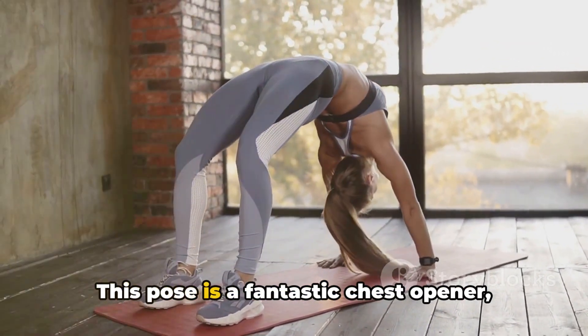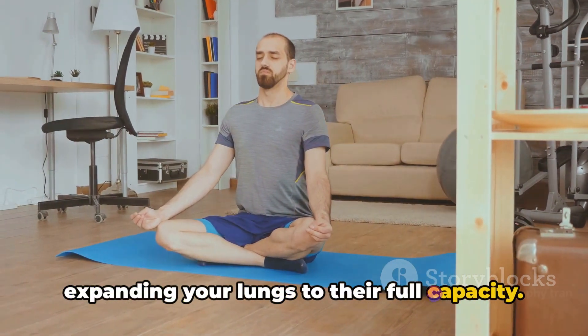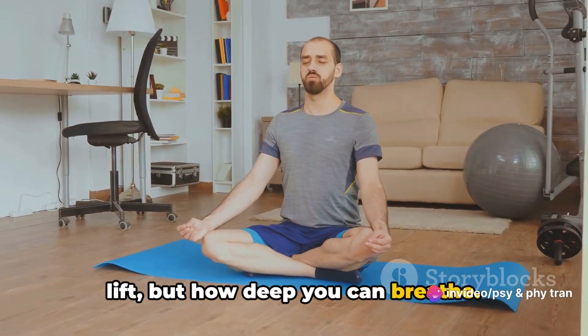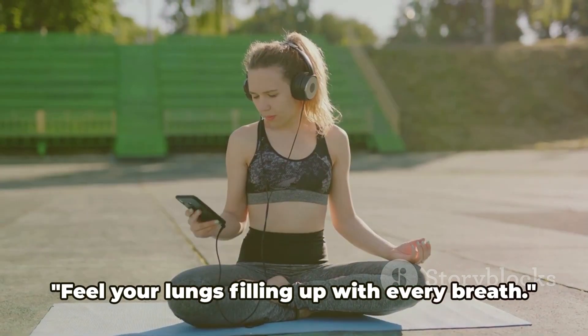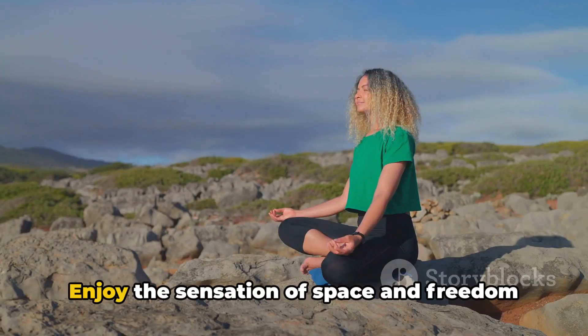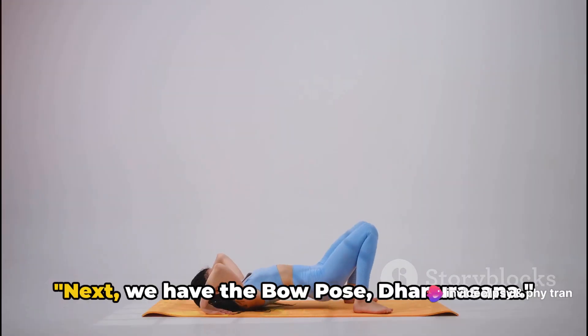This pose is a fantastic chest opener, expanding your lungs to their full capacity. Remember, it's not about how high you can lift, but how deep you can breathe. Listen to your body and respect its limits. Feel your lungs filling up with every breath and enjoy the sensation of space and freedom this pose offers.